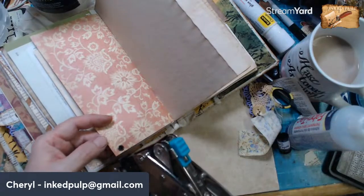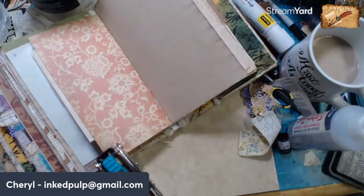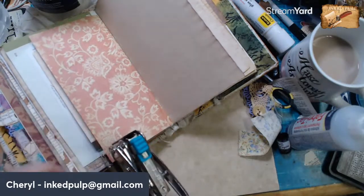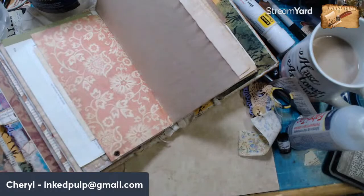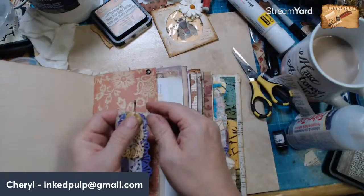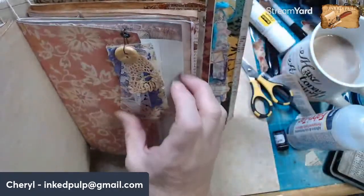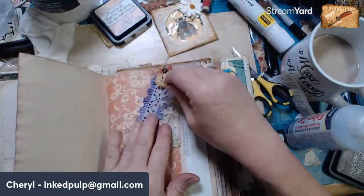There we go. I didn't make it real flat on the back — let me press one more time. I don't know if that will pull out or not, but if it does we'll fix it. And then let's put this up here like this. There we go. How's that? I like it — I like it a lot.